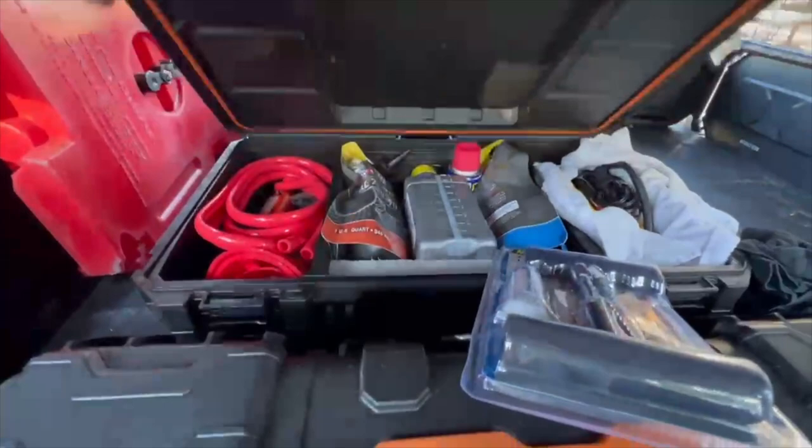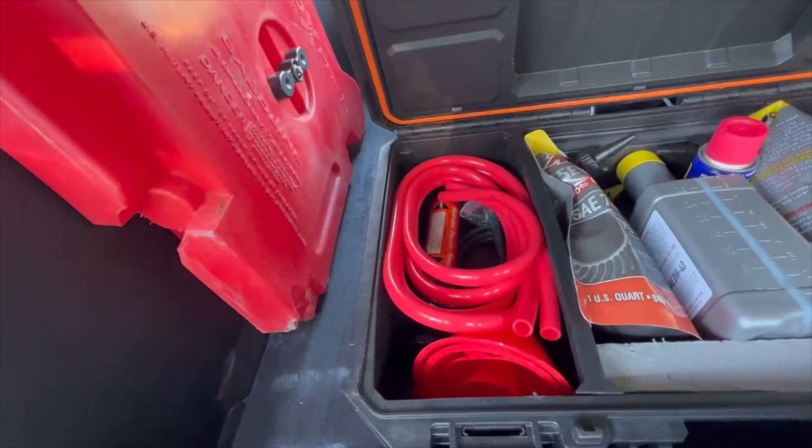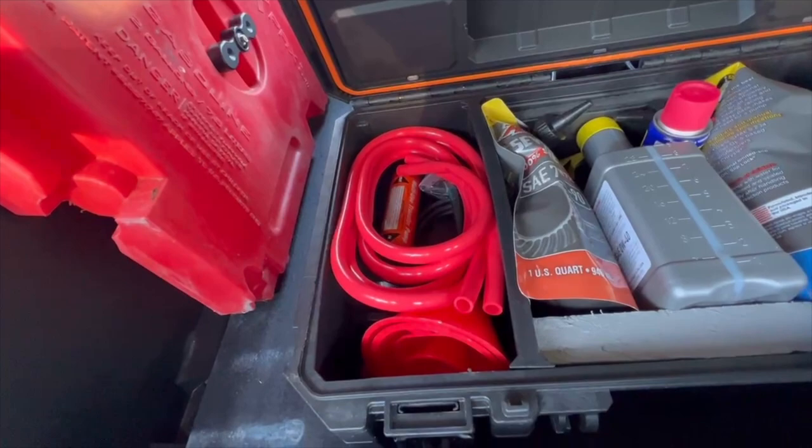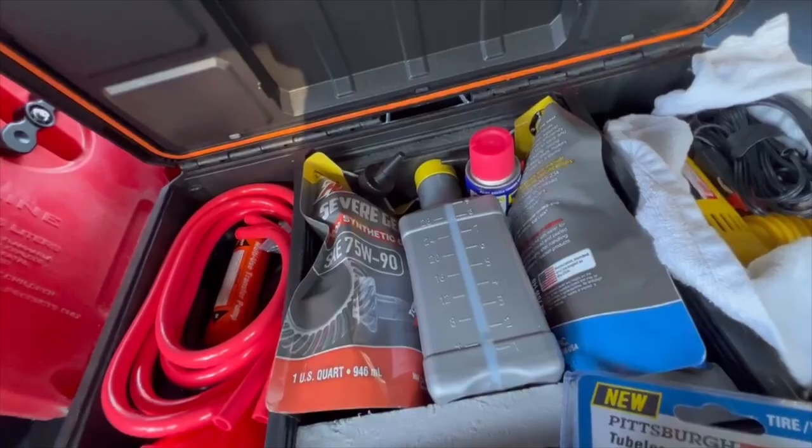I pulled some of it out because it's one-handed while running the camera. I have a hand-operated transfer pump so I can transfer fuel directly from the Rotopax into the gas tank. I also have all the fluids for the motor, both diffs, and the transfer case in here.